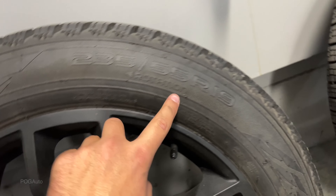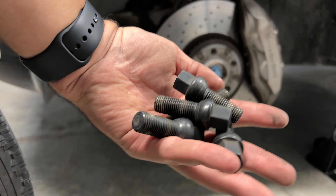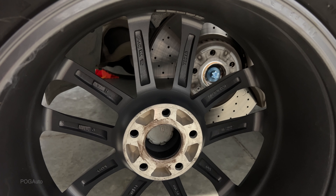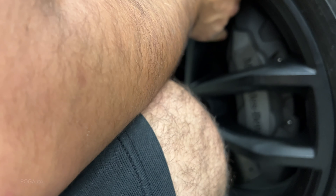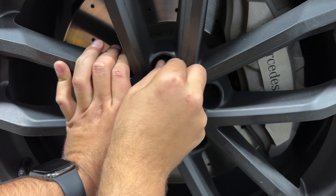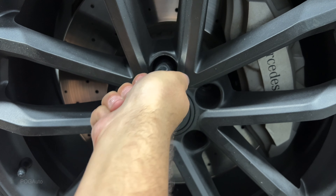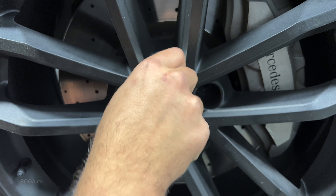These Hakkapeliitta R3 tires are also directional tires, so you can see the rotation arrow. This is the driver's side. I've got my winter bolts and I'm going to put a little bit of anti-seize on them — that should make it a lot easier to remove these tires after the winter. Line up with the holes and put one of these bolts in.